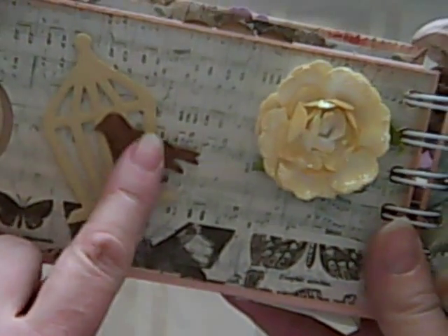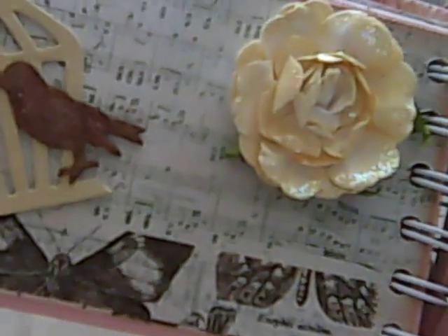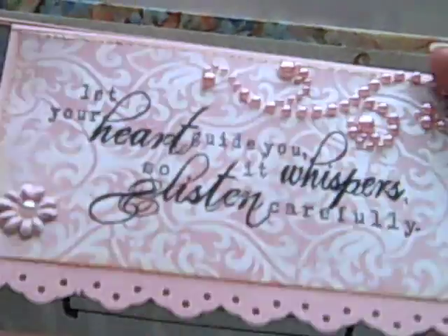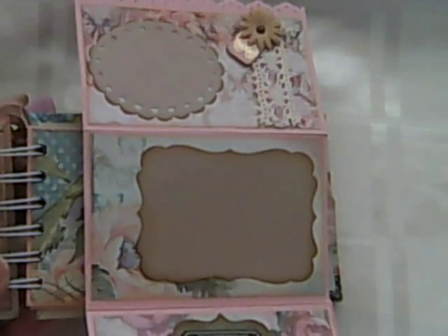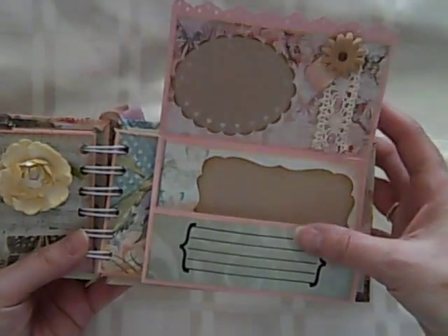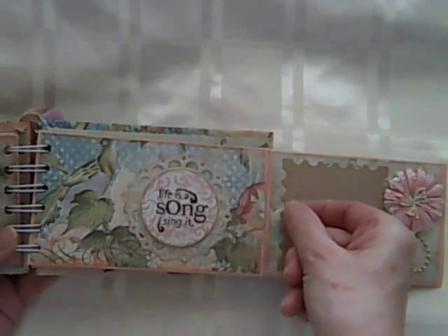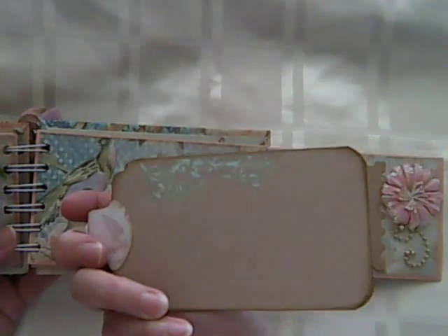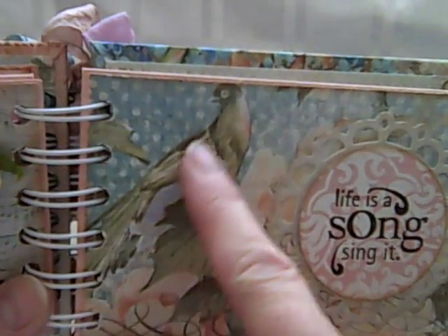This cute little bird and cage, and this lovely flower here. I think this is possibly some washi tape — isn't that stunning? Absolutely gorgeous. Or it could be the Tim Holtz tissue tape, I'm not sure, but that is lovely. And another one of these gorgeous flip-outs. You can see the fold — that opens up, and then that falls out there. It gives another pull-out. Absolutely stunning. Just love birds and birdcages, and this is so shabby chic it's unbelievable. Look at this bird, isn't it stunning?